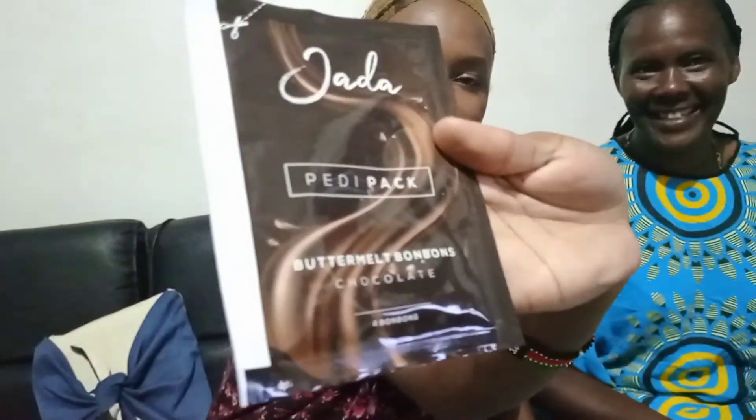First, I'm going to start with the foot soak. This one is a pedicure foot soak, as you can see, it's written Jada. Sugar scrub — this one is a sugar scrub, so we're going to use it to scrub our feet. We also have a bubbly mask that we're going to use to mask our feet, and then buttermelt bonbons. We're going to start with the foot soak.